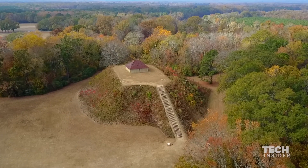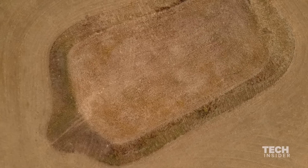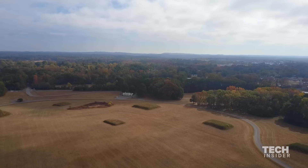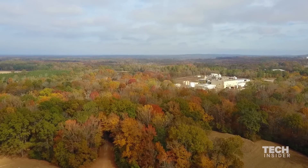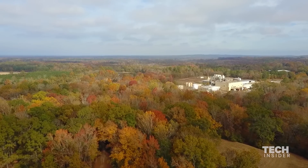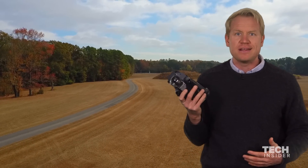Let's take a look at some of the footage. I took the drone down to Tuscaloosa, Alabama, my hometown, over the weekend. I was able to get some beautiful shots. I barely had to do any work at all — the Mavic did the work for me.